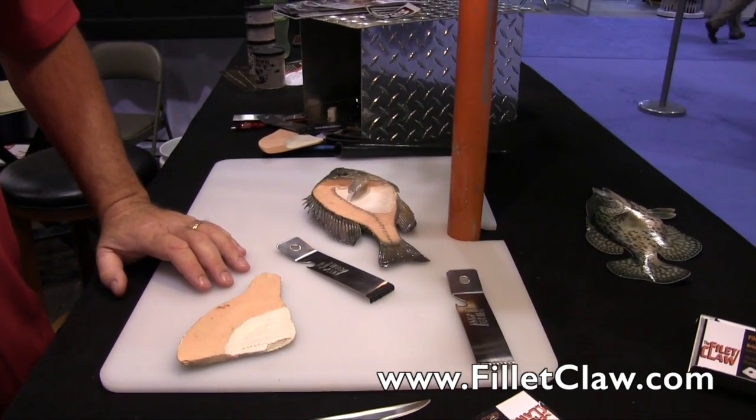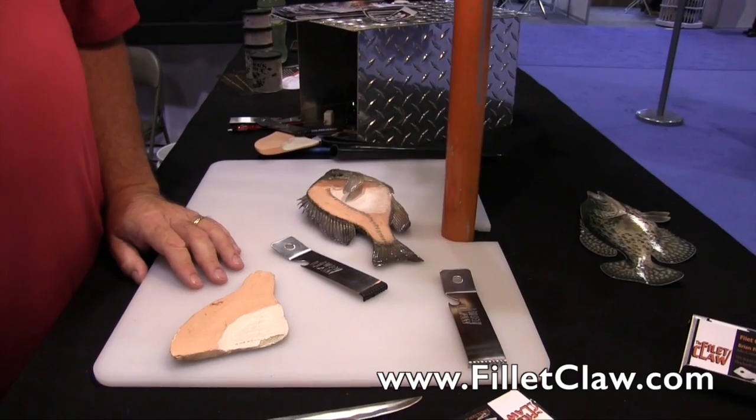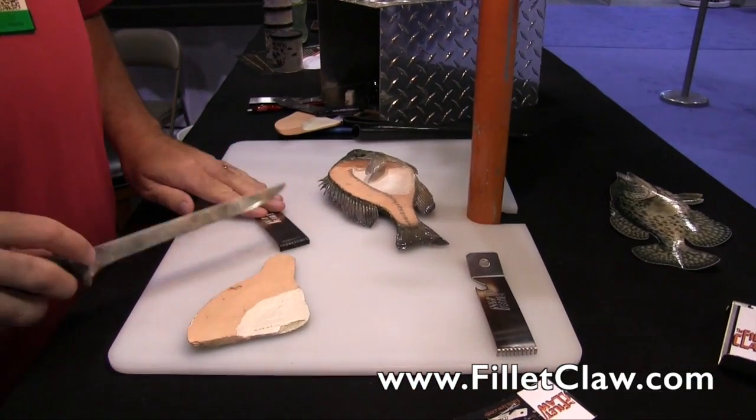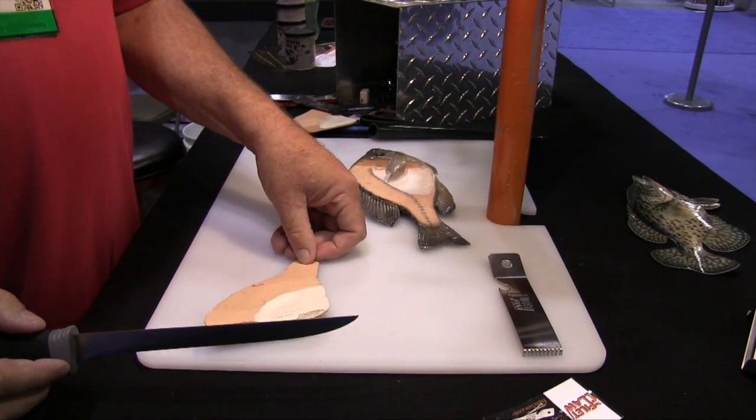One of the big things is the safety factor — I'm not cutting a fingertip off anymore. It's great for children that you're trying to get involved in fishing because it keeps their hand away from the knife. It also assists them in the hardest part of cleaning the fish, which is holding on to it.